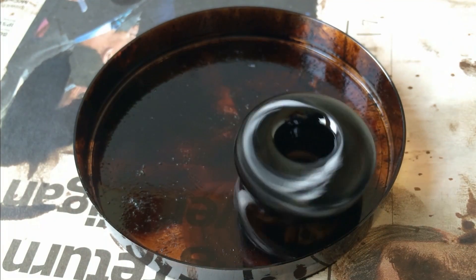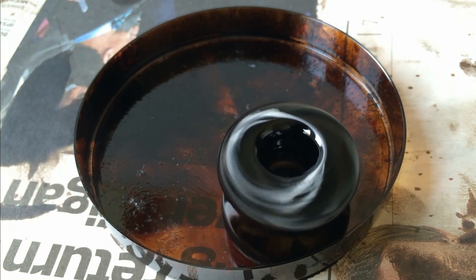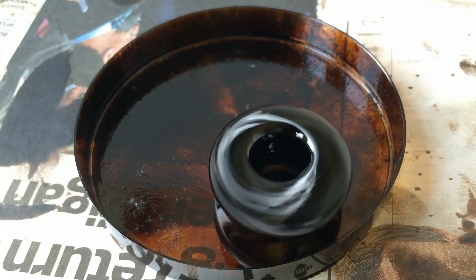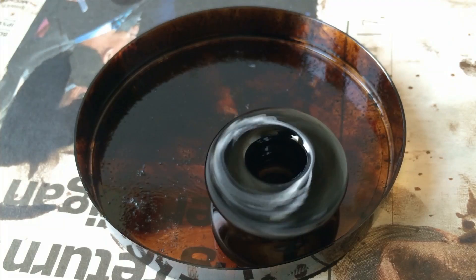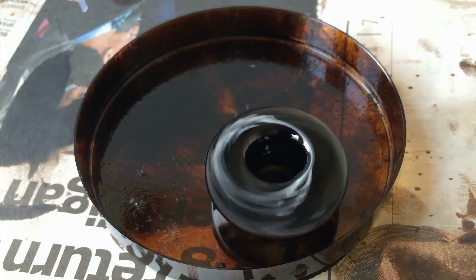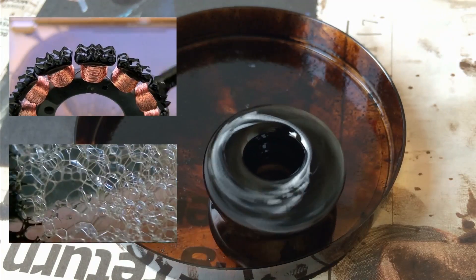Let's see how long it can spin for. Well, whilst it's still spinning, here's the links to those other ferrofluid videos.